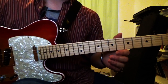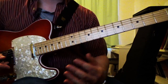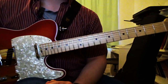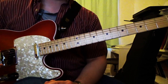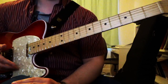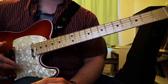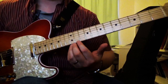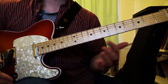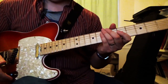These chords are going to be all fretted — we're not going to be using any open strings because I want them to be movable and transposable to any key. We're not going to be doing anything too crazy stretch-wise. I'm not trying to show off or make things difficult. We're going to be doing realistically grabbable voicings that are cool and useful. The baseline chords are going to be pretty achievable for most people with average size hands. So with that in mind, let's get into it.